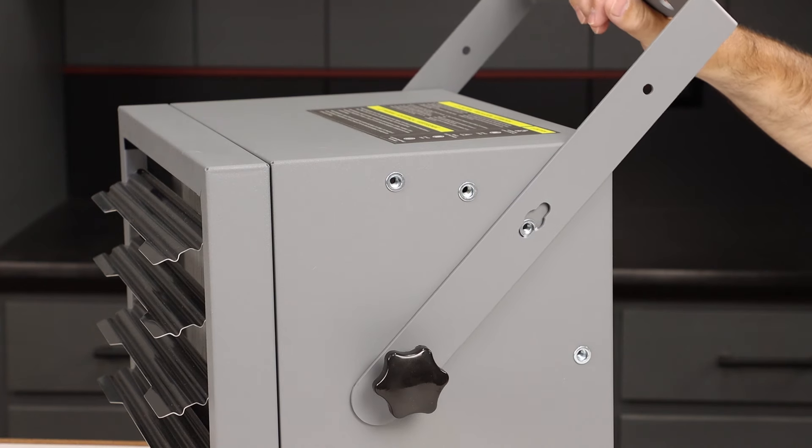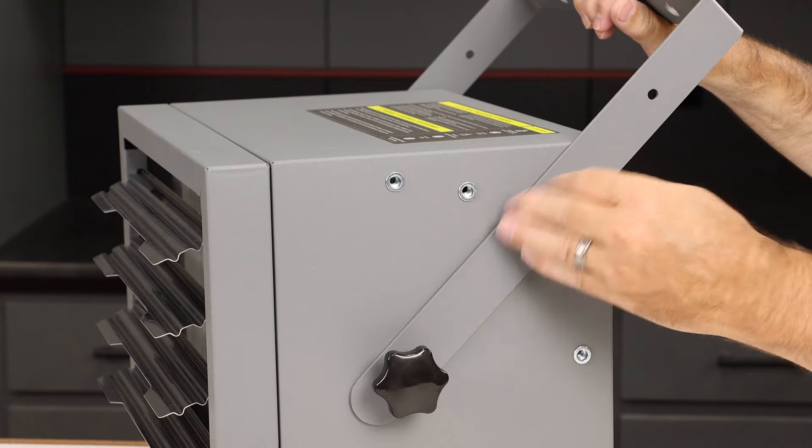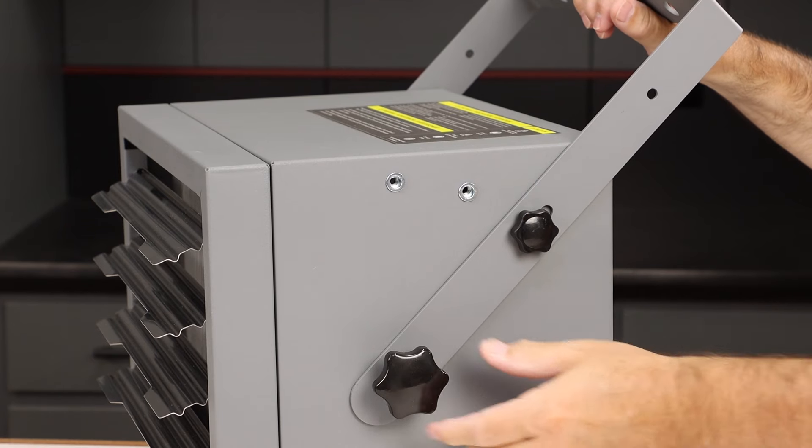It's got a really clever mounting system that can handle a variety of different angles, whether you've mounted it on the ceiling or on the wall, and then just tighten up the knobs.